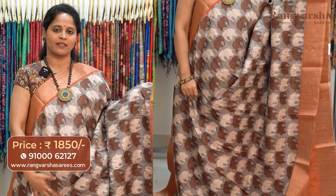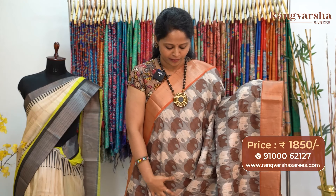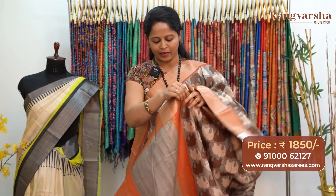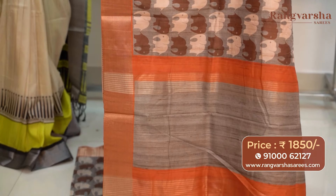The next color combination in semi-tusser is a gray color semi-tusser saree. This saree carries beige and dark brown shaded elephant printed motifs running through the body. Both sides have an orange base with 6-inch weave borders. The pallu is a gray with orange color combination printed pallu. The saree comes with an orange color stripe pattern blouse, priced at 1850 with free shipping.